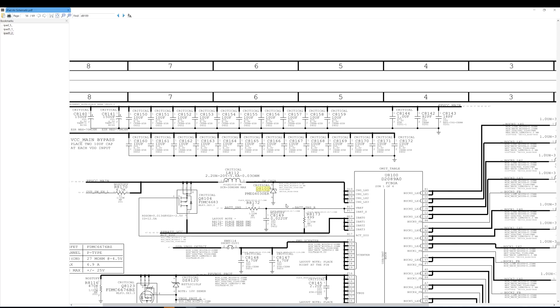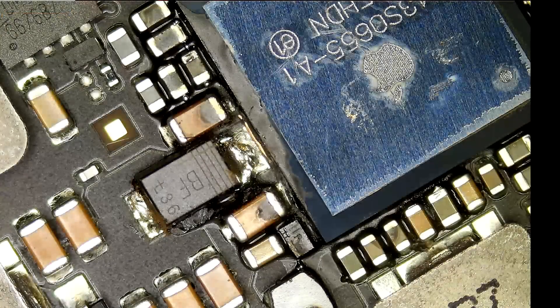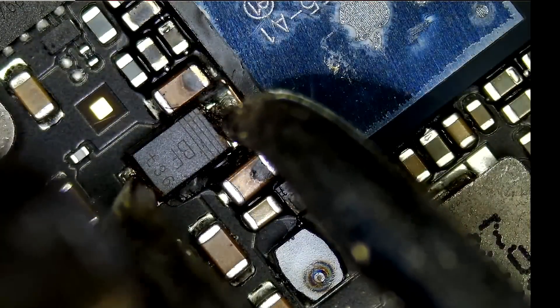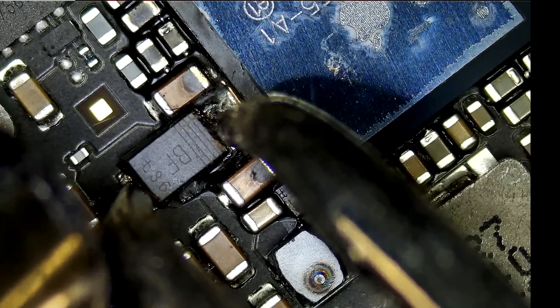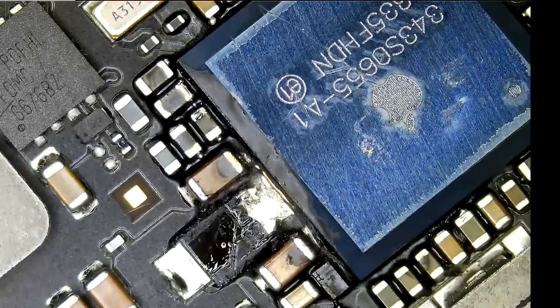Let me remove this diode to see if we still have a short. One end of the diode is connecting to ground and the other end to PP VCC main. So if there's anything wrong with the diode and it's shorted out, then everything is going to go down to ground. The logical thing to do right now is to remove the diode to resolve this short. We're going to use our hot tweezers with the help of our hot air station so we can remove it faster.